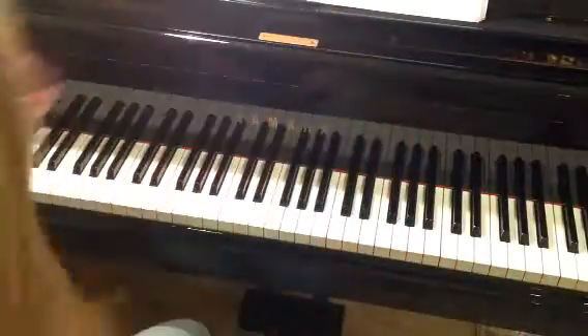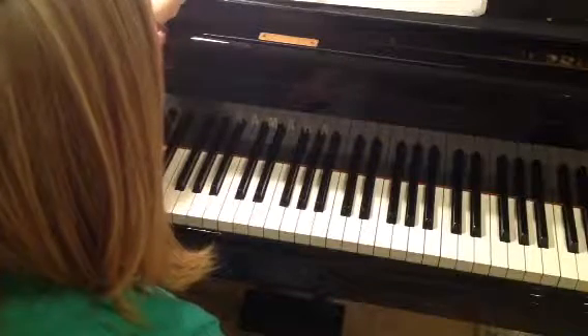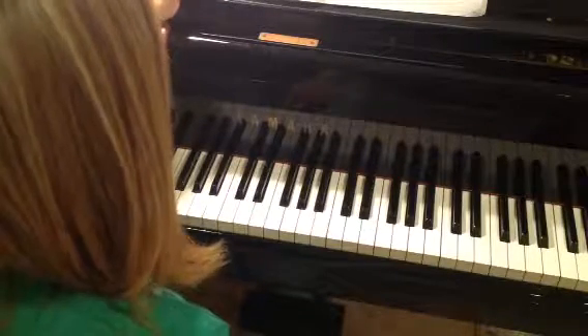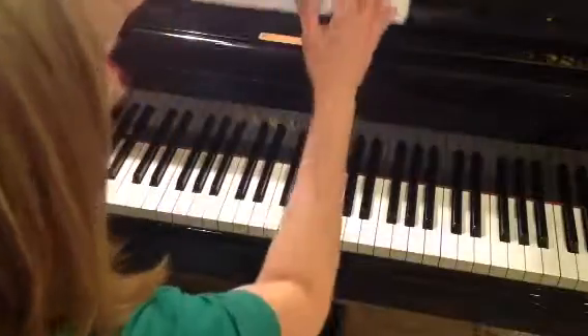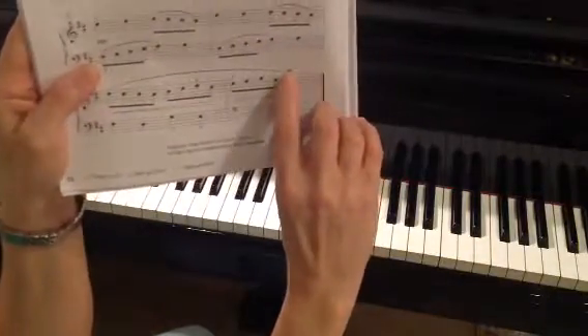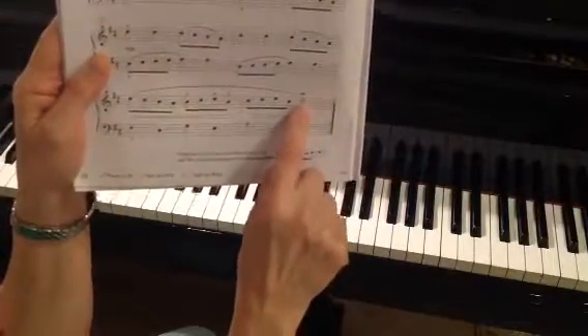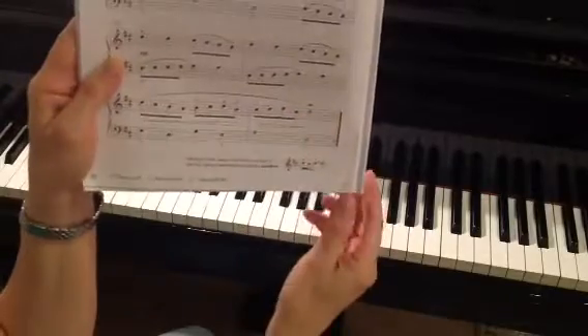Allegro in D major is on page 58 in your performance book. We are going to do something kind of fun in this piece called a mordant, which is a kind of ornamentation. If you'll see the little symbol here — the little squiggly line with a straight line drawn through it — there on that half note on D.